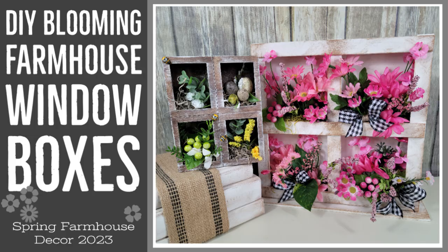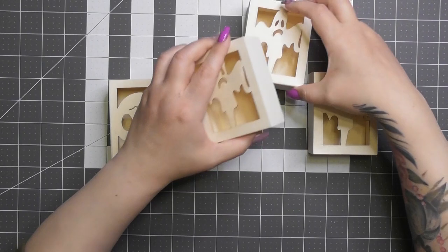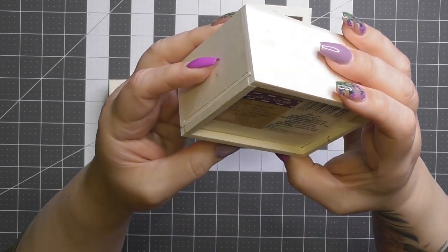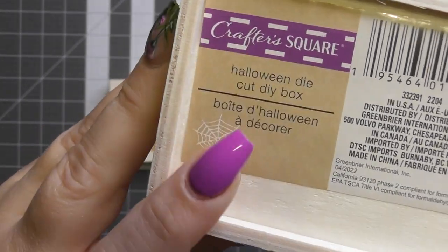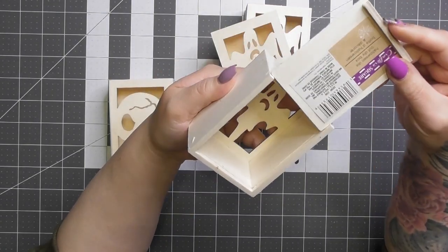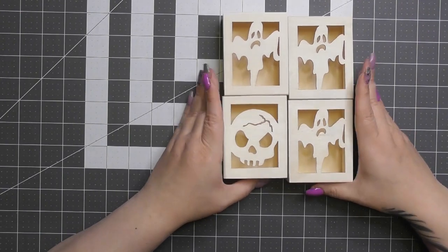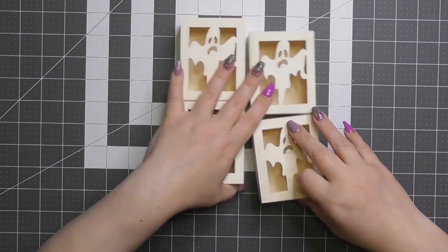I had these little boxes I got at Dollar Tree this past Halloween. I had an idea when I purchased them but no clue what I was gonna do with them. Recently I looked at them and thought, 'I see a little window frame.' It's a good thing I bought four of them. It says on the back 'Halloween die cut DIY box.' I originally planned on doing something with a tea light since the back opens like a little slide, but now I see four window frames and that's what we're gonna do.